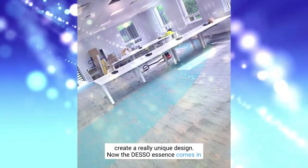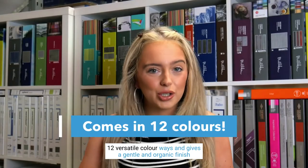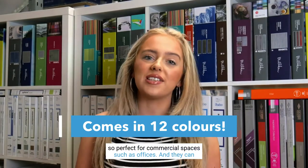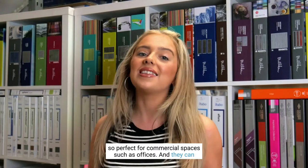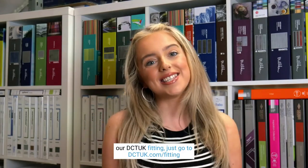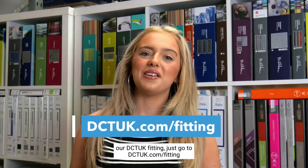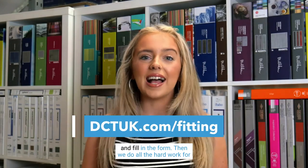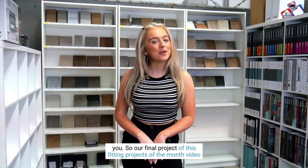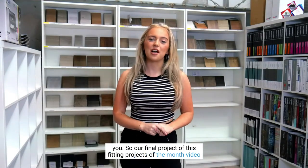These two colourways were used together to create a really unique design. The Deso Essence comes in 12 versatile colourways and gives a gentle and organic finish — perfect for commercial spaces like offices and even home offices. If you want to book our DCT UK fitting service, just go to dctuk.com/fitting, fill in the fitting form, and we do all the hard work for you.